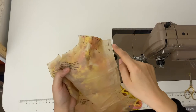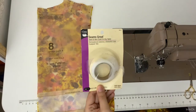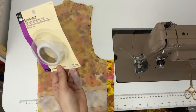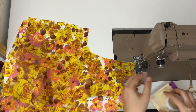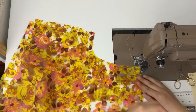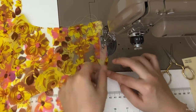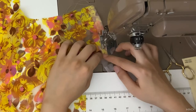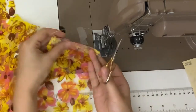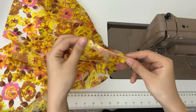Tip number four: use Seams Great to reinforce the shoulder seams. Unlike my other vintage tools and supplies, I believe you can still buy this at craft stores. I cut a slit on the plastic part of the packaging to pull out what I need when I need it. Simply place the Seams Great on the shoulder seams and sew all the layers together. Cut off the excess, trim the seam if needed, and then proceed to make a French seam.